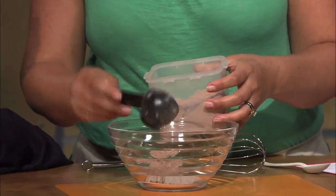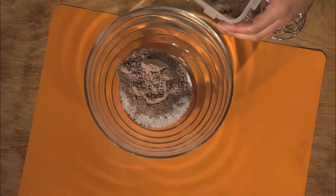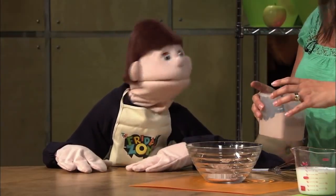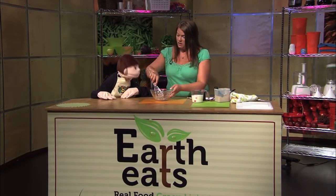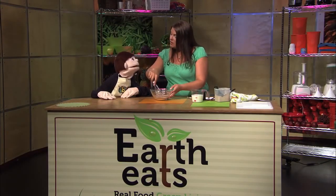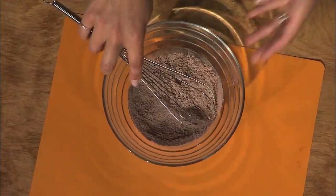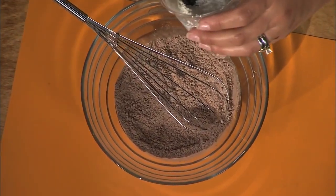Did you know that chocolate comes from the cocoa bean? It does, and that's in South America, near the equator — it's really hot there. Felix went there one time and said it was hot. Maybe next time instead of a microwave we use the equator!